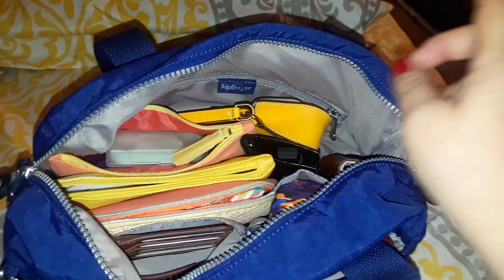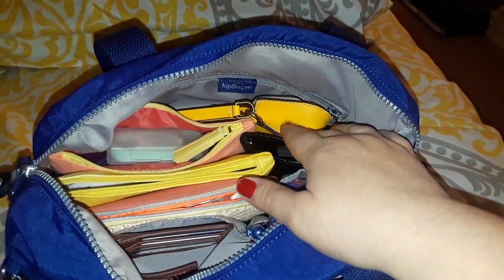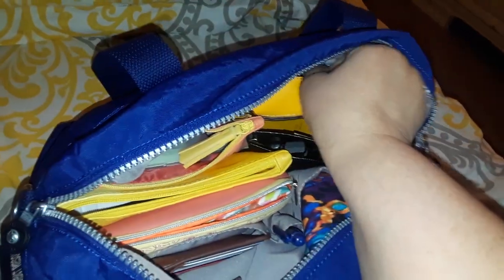Since my husband is deployed, I'm using his car, and the charger he has there doesn't work with my phone. So I move my own charger from the minivan to the car. In another spot I have some pictures — the ones inside this little holder are of little children from our family, so I won't be showing those.